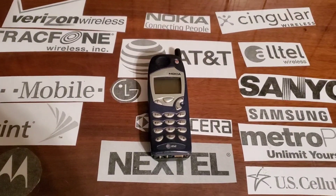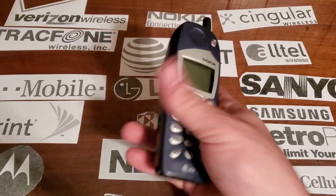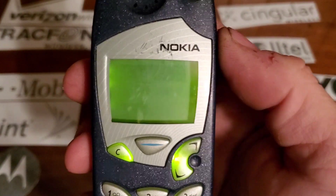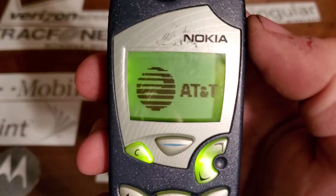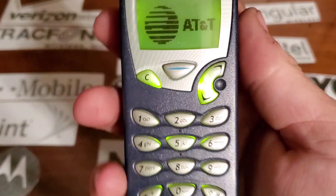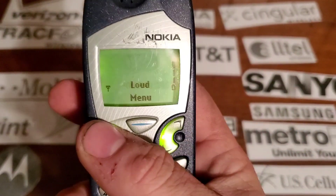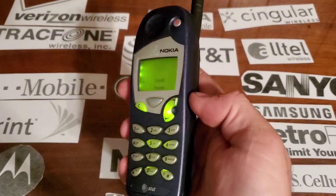Hey guys, welcome back to another video with Tony's phone collection. Today we're with the Nokia 5165 with AT&T. It's a pretty basic phone.